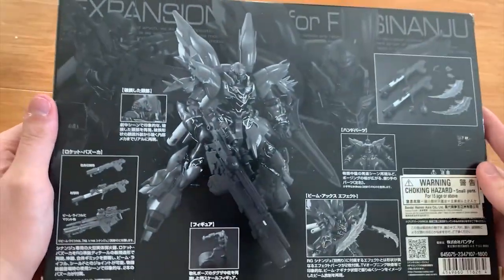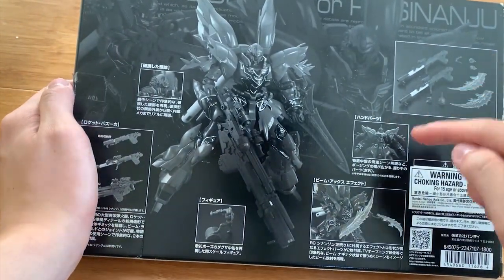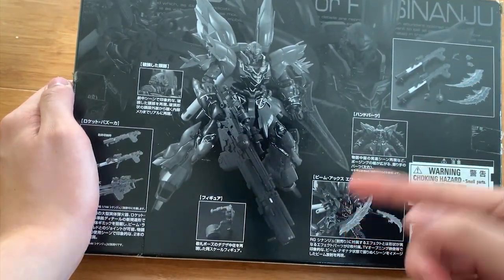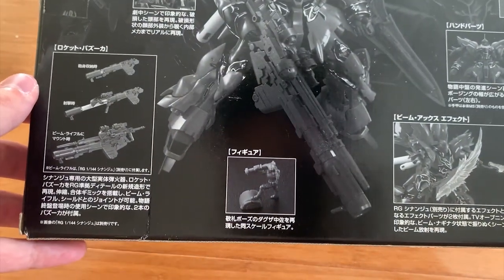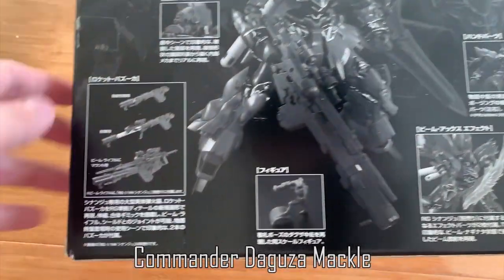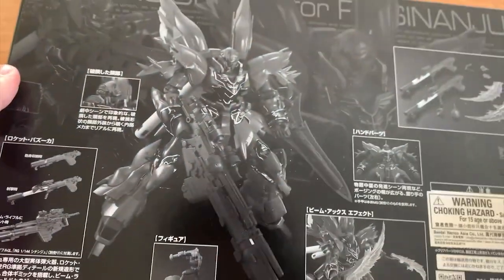Turn it to the back right here. We have the broken head, the fist hand, the new beam effect parts, and I can't remember his name — I'll type it down below — and then we have the rocket bazooka combined with the beam rifle right here.